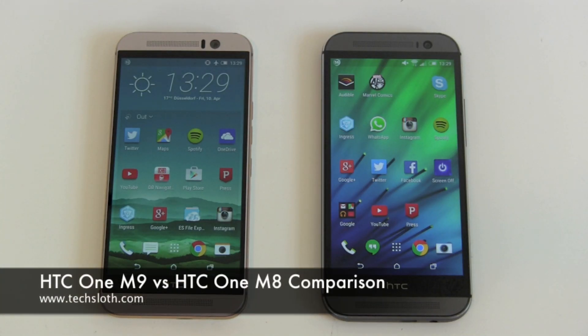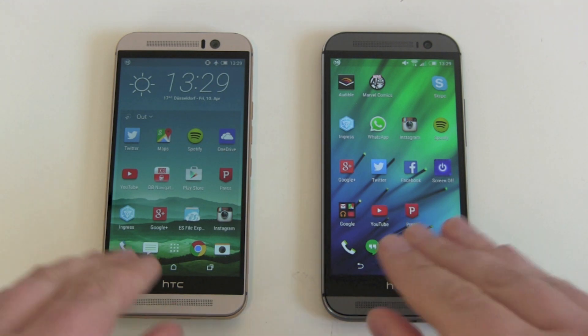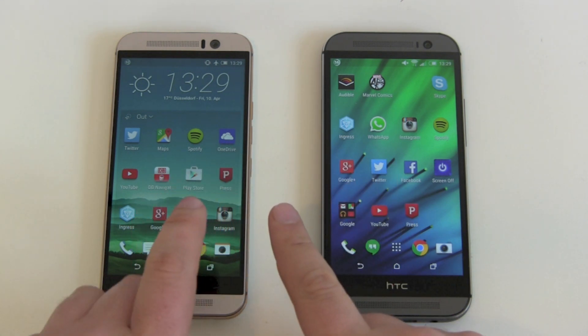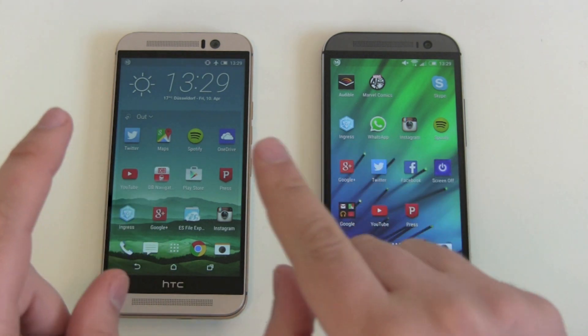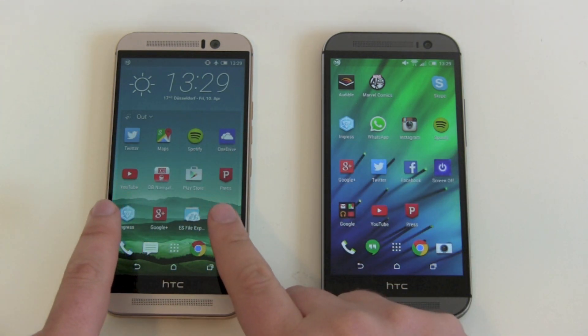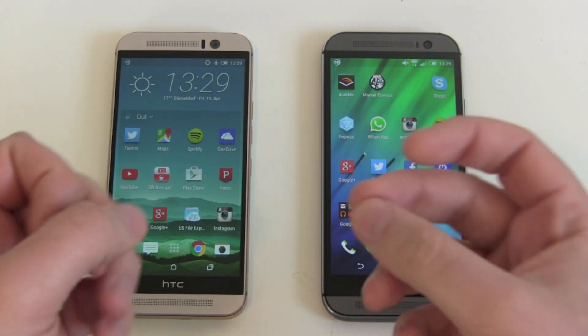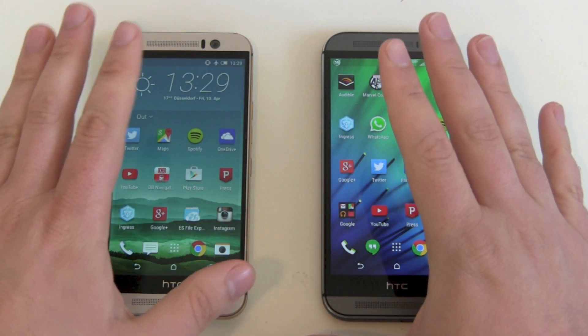Hello YouTube and welcome to another Tech Sloss video. It's time for a short comparison between the brand new HTC One M9 and last year's top model, the HTC One M8. A lot of people are thinking about switching phones from an M8 to the new M9, and to make it short — I would not recommend it. Yes, there are some improvements with the M9, but overall you don't need to spend this much money. Let me show you the differences.